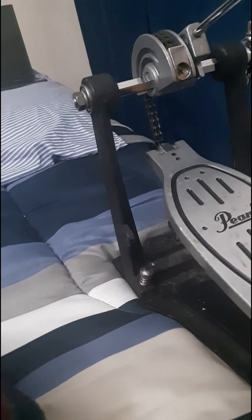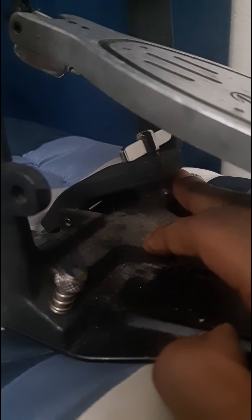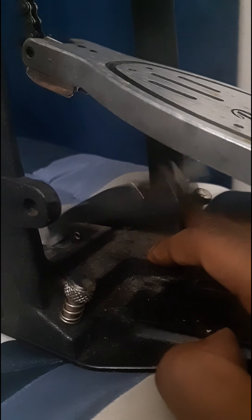The next part I'm going to go over is the hoop clamp. Right here, as you can see, this is the hoop clamp. The purpose of the hoop clamp is that it's the part of the bass drum pedal that attaches itself to the bass drum. It keeps the pedal stable and connected to the drum.